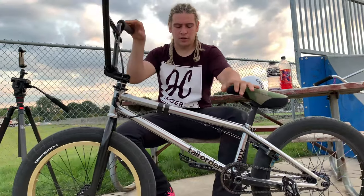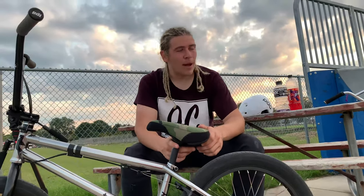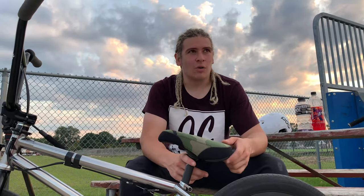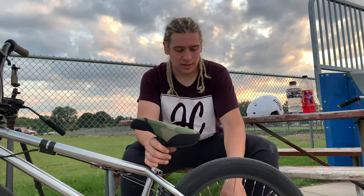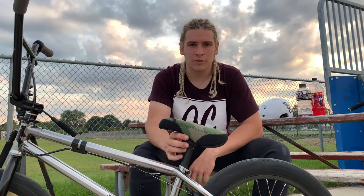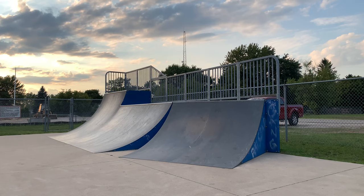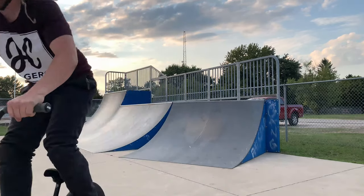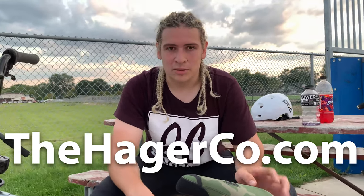I'll give you some riding clips — some tap tricks and backward stuff so you can see how it works. I highly recommend it. Thanks for watching. If you want a free coaster with the ability to do cassette tricks, this is probably the hub for you. Make sure you click the like button and subscribe so you don't miss out on more.